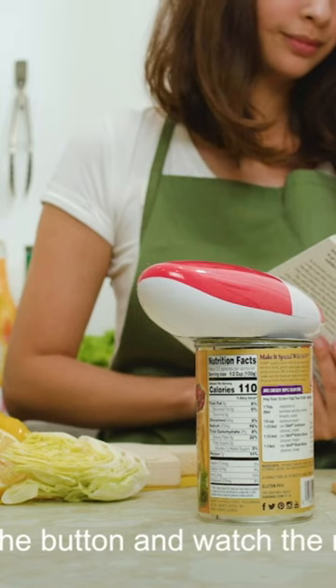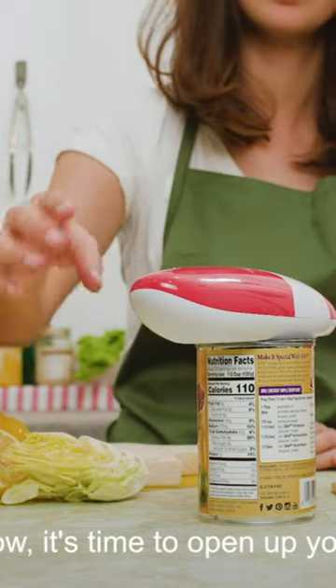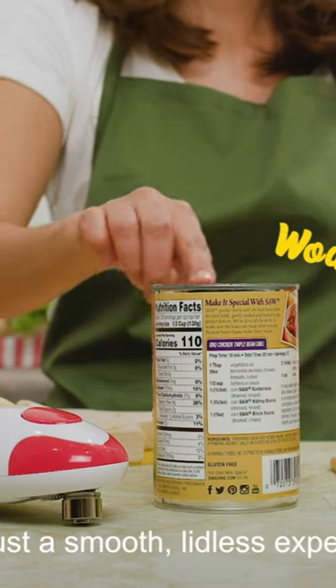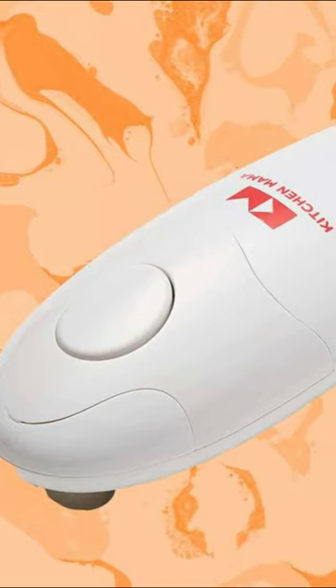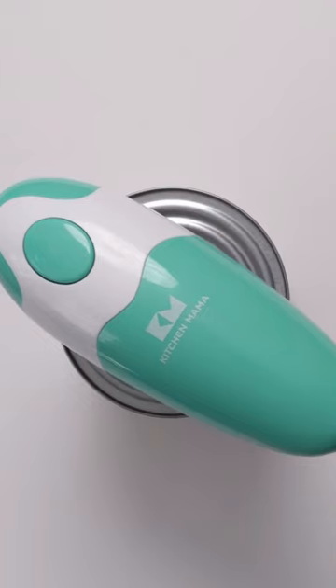Today's best kitchen pick is the Kitchen Mama electric can opener, which provides hands-free operation. It is battery powered, which not only makes it convenient but safe for use, and only requires two taps to open a stubborn can.